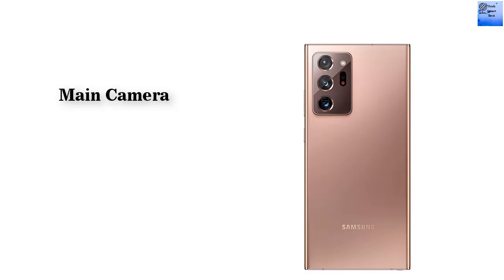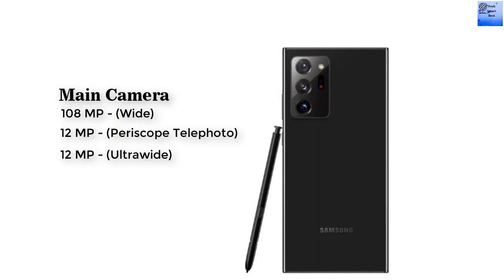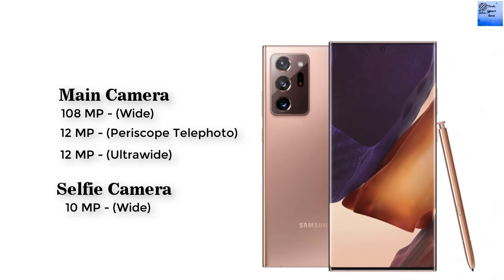There are two cameras available in this smartphone: a main camera and a selfie camera. The main camera is a triple-camera setup: 108MP wide camera, 12MP periscope telephoto camera, and 12MP ultra-wide camera, with features including LED flash, HDR, and panorama. The selfie camera is a single 10MP wide camera with dual video call and auto HDR.